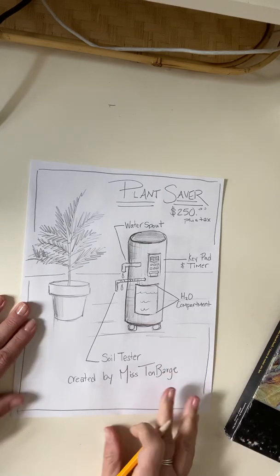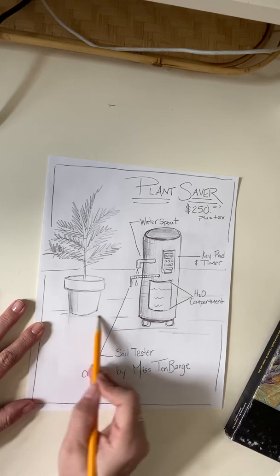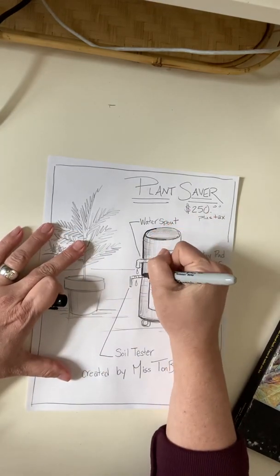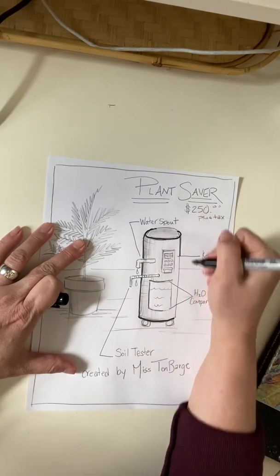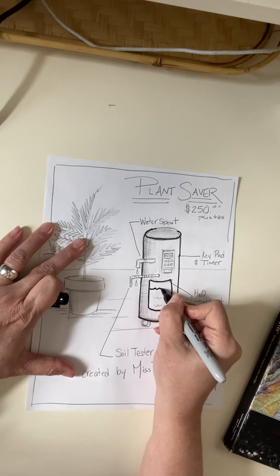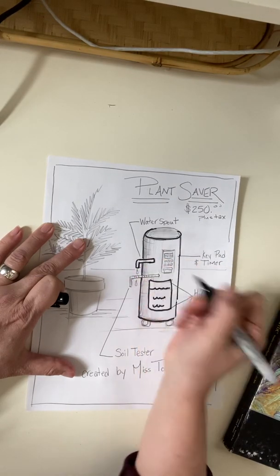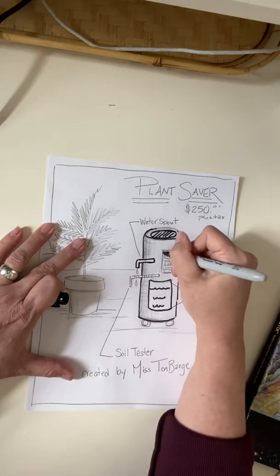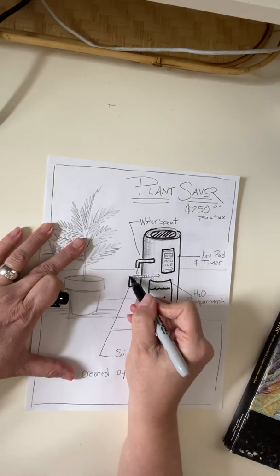I could put 'created by Miss Ten Barge.' Now, if you have time, after you've gotten all of your diagram laid out — your whole plan for whatever your invention is going to be — you can take a sharpie if you want and outline your invention and your full diagram. Maybe you just want to outline just your invention and not outline all the words. As I'm drawing and outlining, I might come up with some other cool ideas — I just realized I probably need some kind of opening at the top where I can pour the water in.